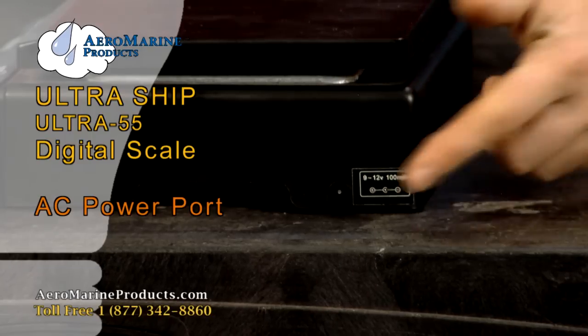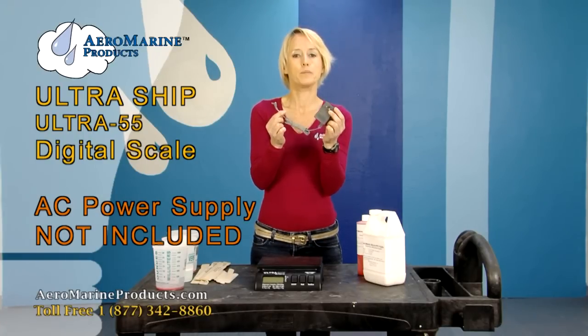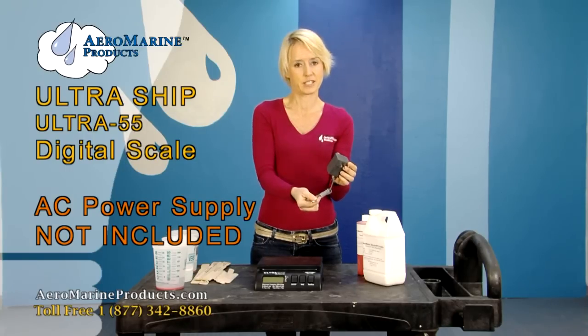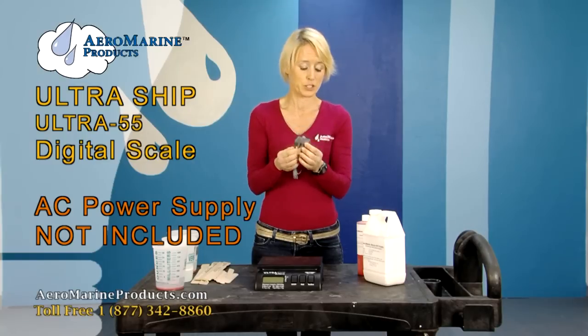This is where you can plug the scale in. It takes a 9 to 12 volt, 100 milliamp adapter that you can buy at any electronics store and plug into the scale to save on batteries. We don't sell this and it doesn't come with the scale — go to your electronics store and get one if that's what you'd like to use.